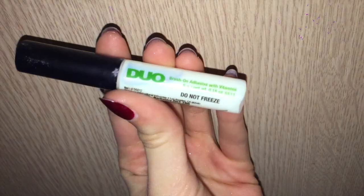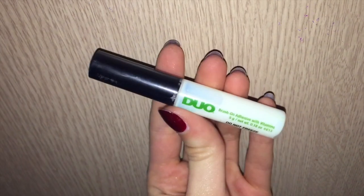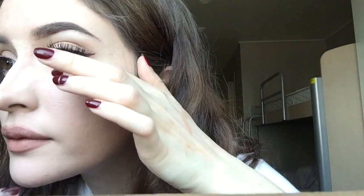This step is optional, but I'm going to put fake lashes on underneath your actual lashes. A lot of people are scared to do this — I was scared at first — but it's not as scary as it looks. Using Duo lash glue and Ardell Demi Wispies that I cut in half, I'm putting the eyelashes underneath my actual eyelashes.